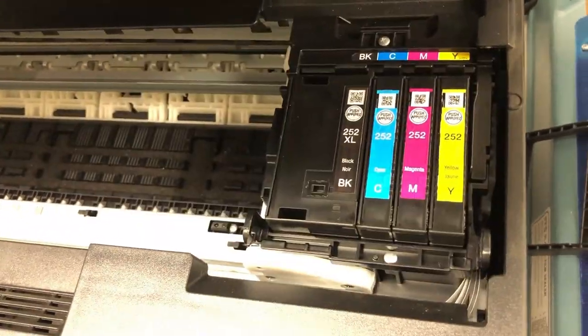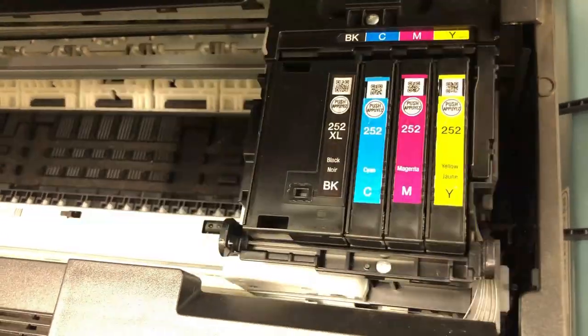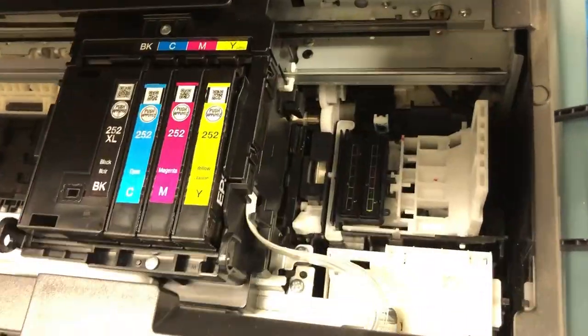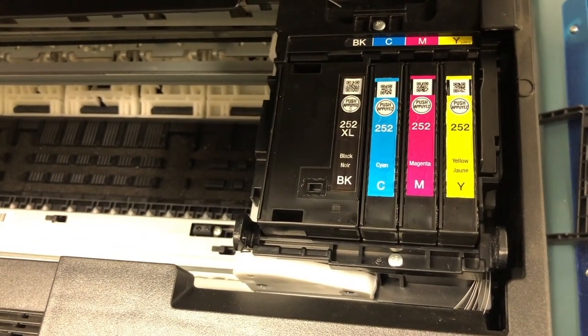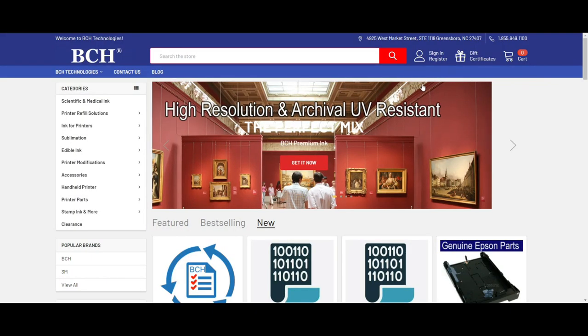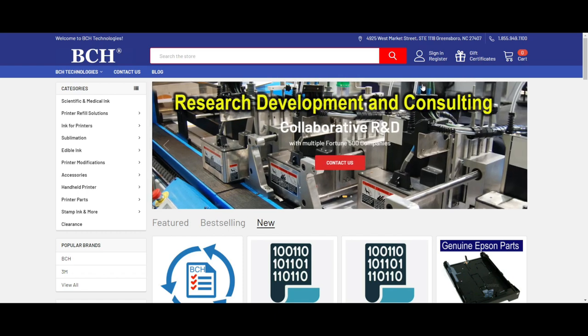I'll speed it up a little bit so you can see the printer is not dragging it — everything's fine — and eventually the printer comes to a conclusion that there's no error and you can keep using the printer. I hope you enjoyed this video. Visit us at www.bchtechnologies.com, or locally in Greensboro, North Carolina. Cheers.